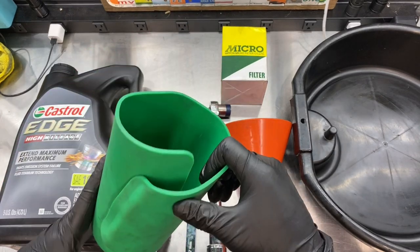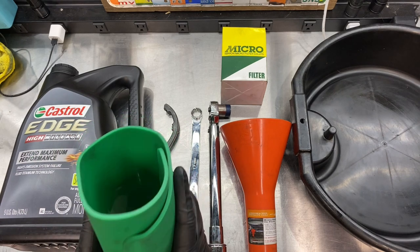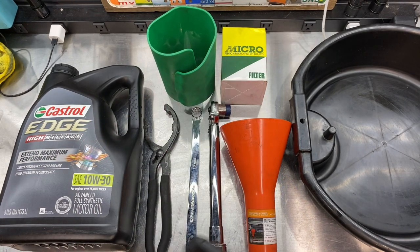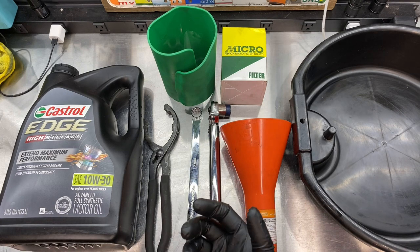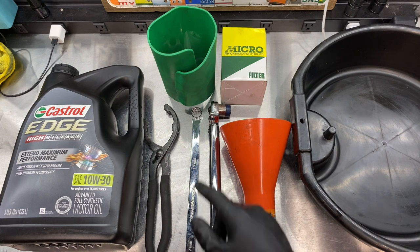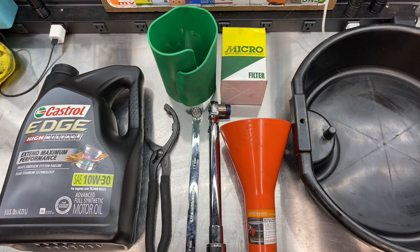This is a flexible funnel, and what we're going to use this for is to protect the lower brace from getting oil on it. When you remove the oil filter, oil usually drips and gets all over the brace — I'll show you later, but this is going to help keep that clean. So that's it, let's get started.